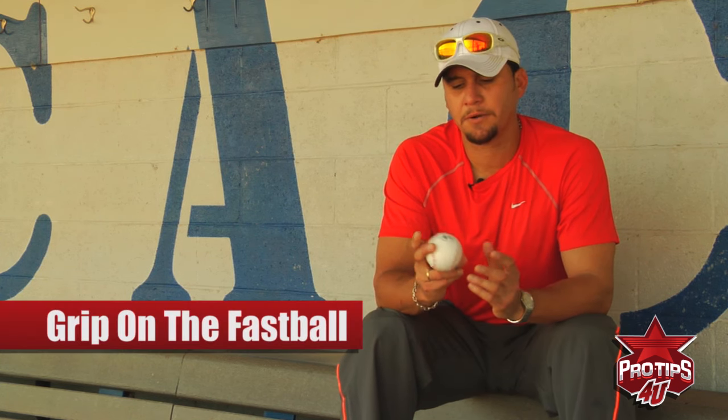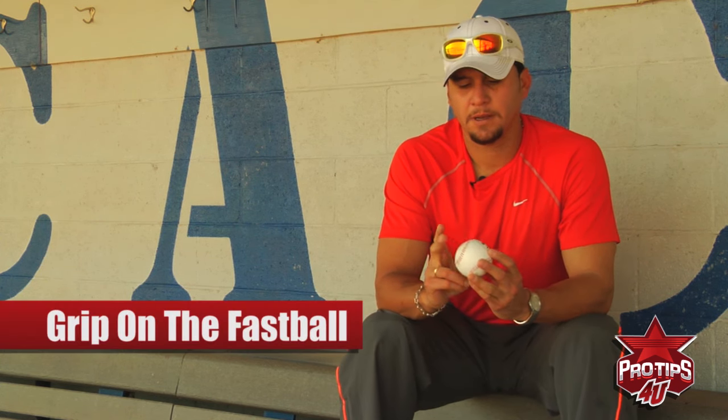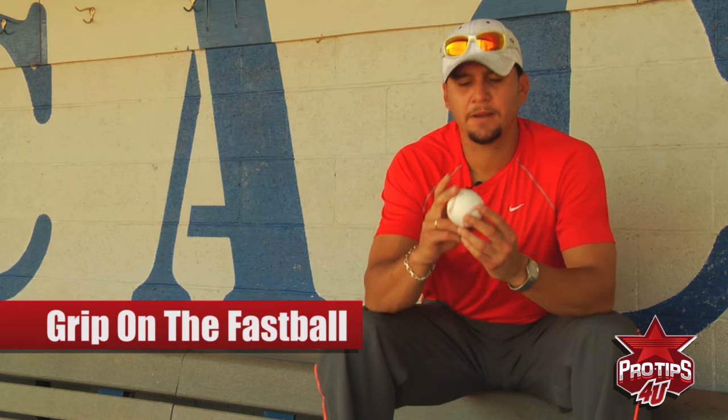Hi, my name is Rafael Betancourt. I'm a professional baseball player, and today I'm going to talk about the grip on my fastball. The first thing I try to do — I throw a four-seam fastball — is get my fingers on top of the seam like this.